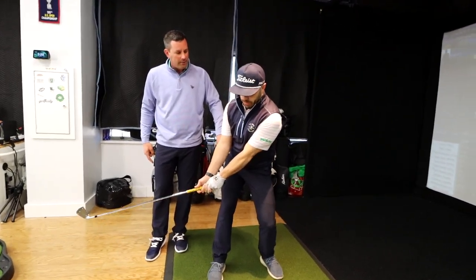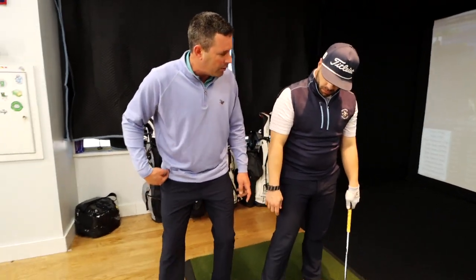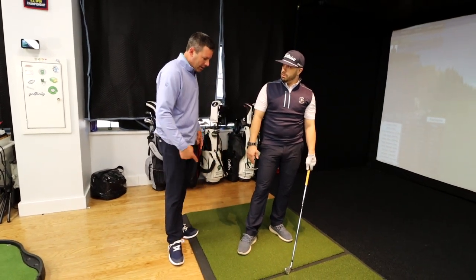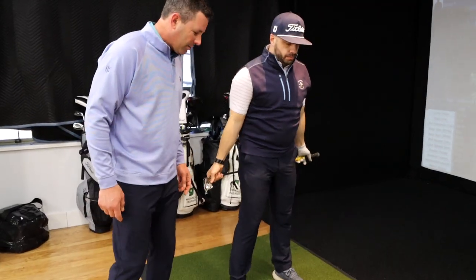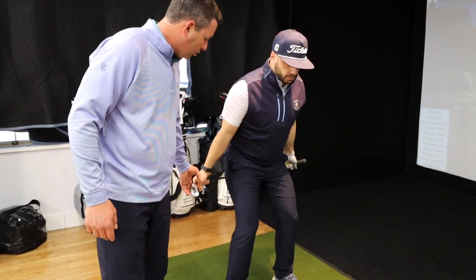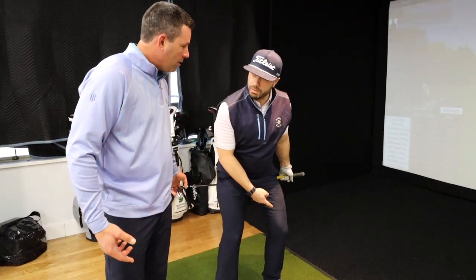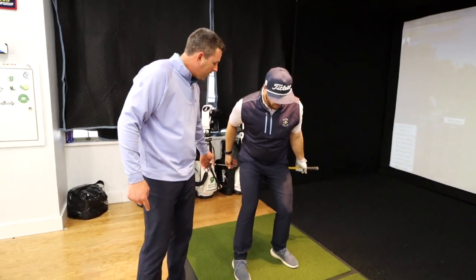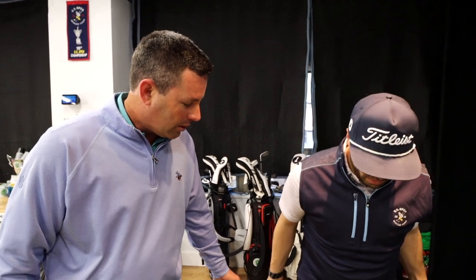That's what stops you from swaying. We can turn your right foot out a little bit, which will give you a greater range of motion. Then feel like you push back — put the club behind your hips and get into your golf posture. Now I'm going to put a little resistance here. Turn back — what do you feel on your feet? I feel most of the pressure here. That's the feeling I want you to have.